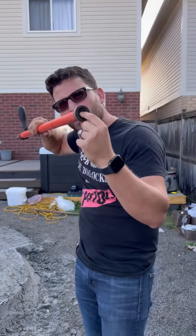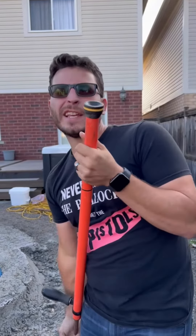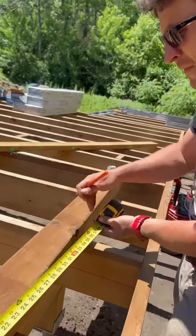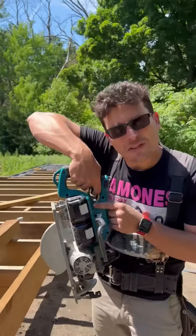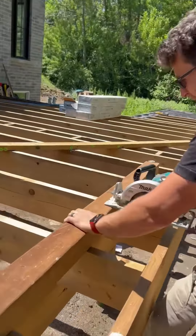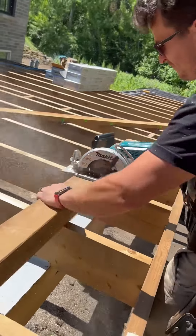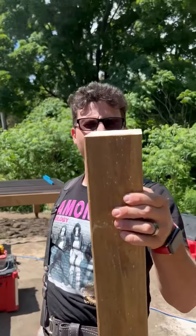It guides the tip into the hole, just gently guides the tip into the hole. This is the same saw from the video — exact same saw. Look at that, your boy's still got it.